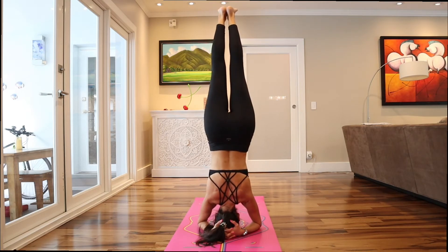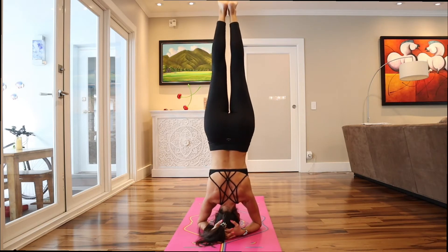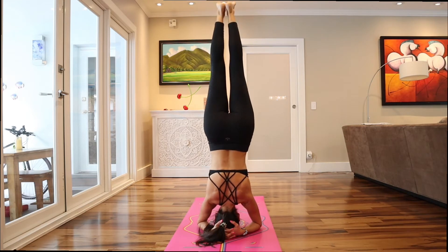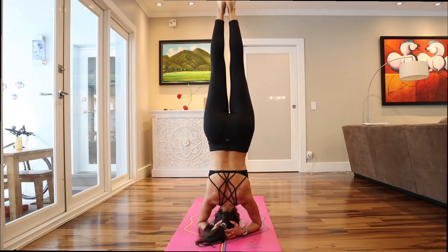I feel like someone is pulling me, and that's when I squeeze — very little, it's subtle — my butt. Someone is pulling me from the ceiling. You can point or flex, it doesn't matter. I concentrate myself. I feel like someone is pulling me, keeping me up — not hard, but like slack. My butt a little bit tight.